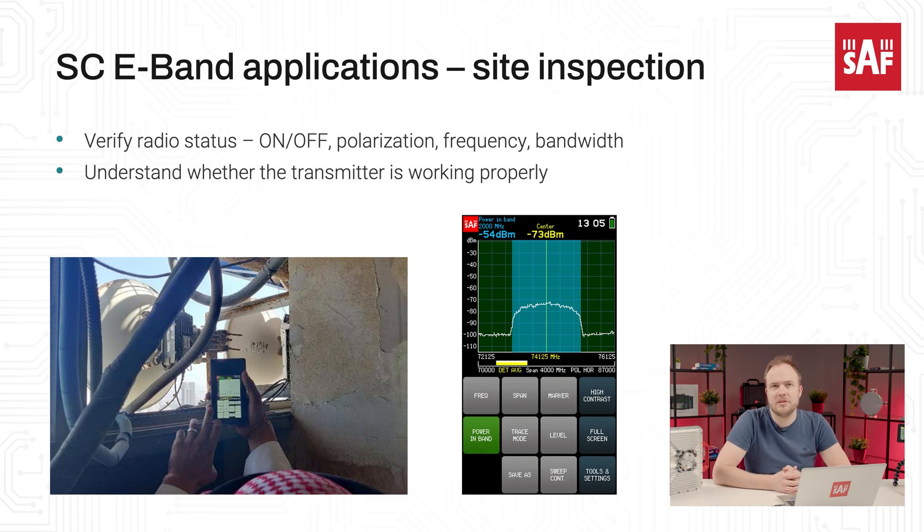One of the most common applications in the field is to verify the microwave radio parameters. In the case of the Spectrum Compact V-band and E-band, you will need to place the device either into the main beam of the antenna of the transmitter for which the measurement is taken, or very close to the transmitter. This picture shows how such verification was carried out during one of our trainings with customers. You can see the Spectrum Compact E-band facing the back of the transmitter and still receiving a signal to perform the verification.